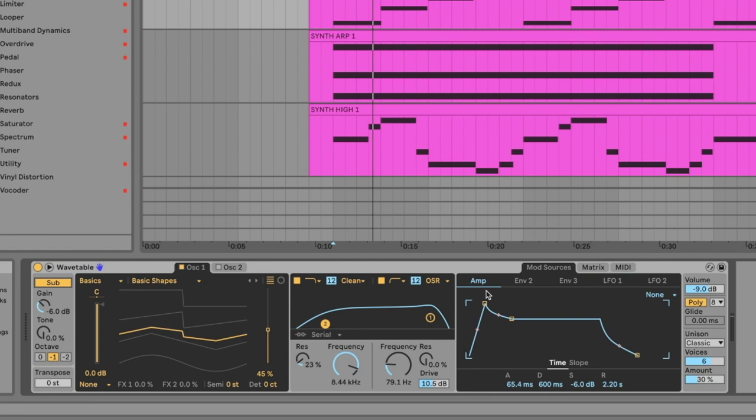I want the synth to be distorted like the guitars so they blend together. In Wavetable you can turn on different kinds of filters, and if you go out of clean and select one of these filters, a drive slider shows up and you can distort the synth a little bit.